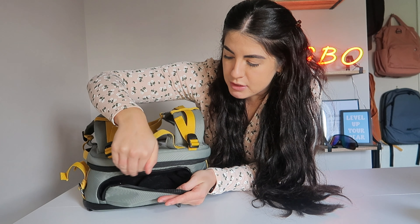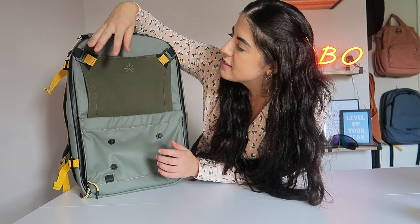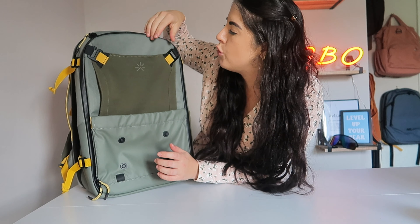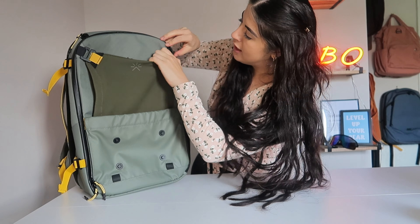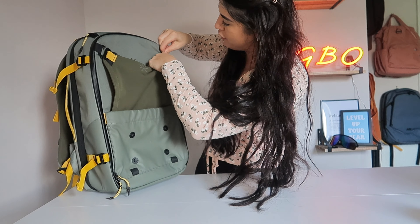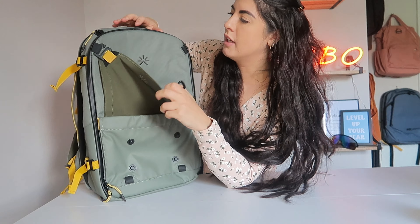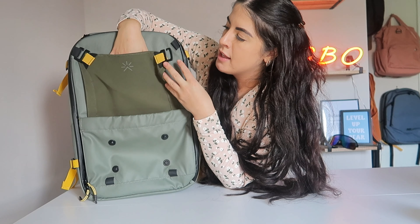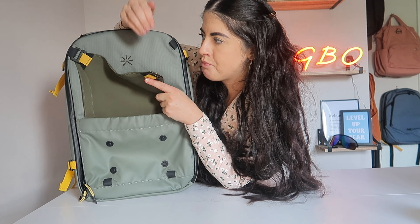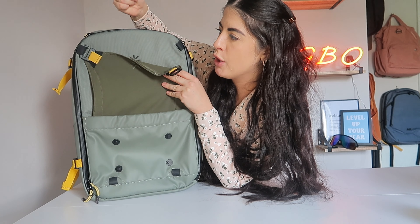At the front is a spider net system with G-hooks — you can take it off, though it's a bit of a struggle. If you don't want it, you can tuck it away at the bottom. If I was bringing my laptop — I didn't bring it to London — I would slip it in here for going through security so it's easy to pull out. You could place electronics in here; it's nice and tight.